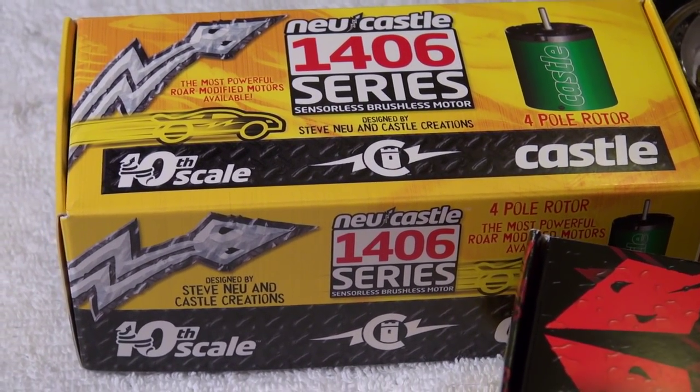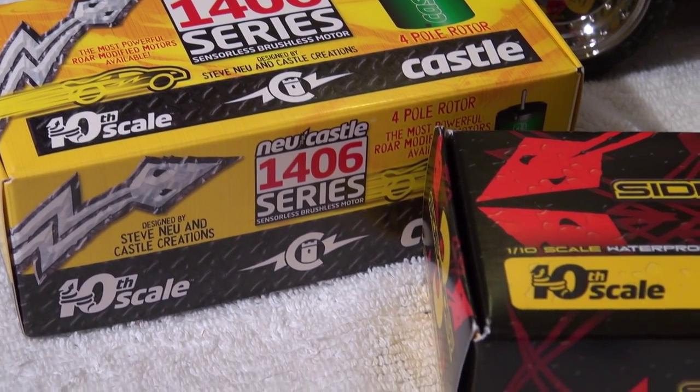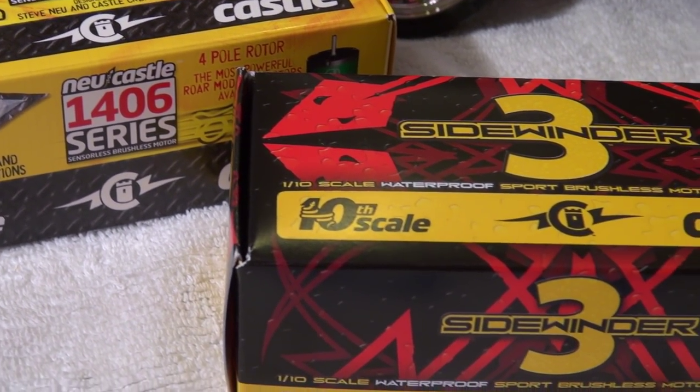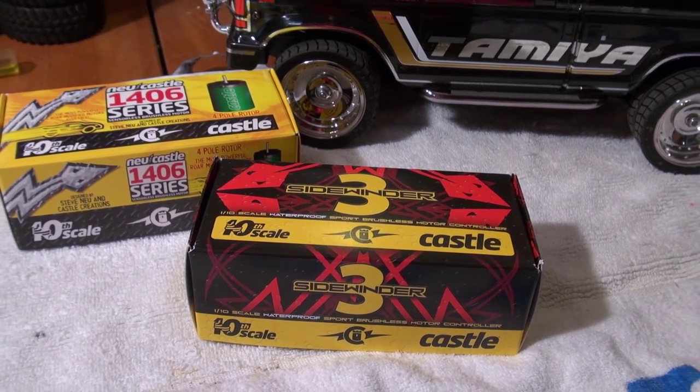So I decided to install the Sidewinder 3 brushless combo from Castle. I used a combo with the 4600kv motor and I'll use it with my 2S LiPo batteries.